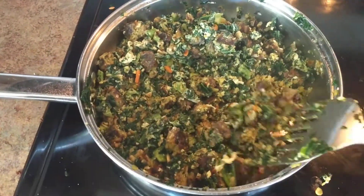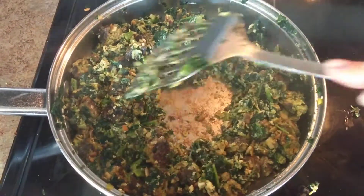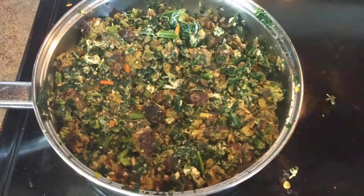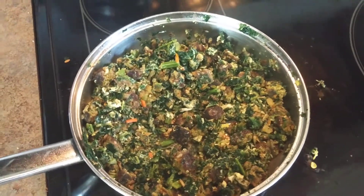And that goes for cast iron skillets too. Cast iron is actually our favorite skillet — a seasoned cast iron skillet is the best nonstick skillet there is.